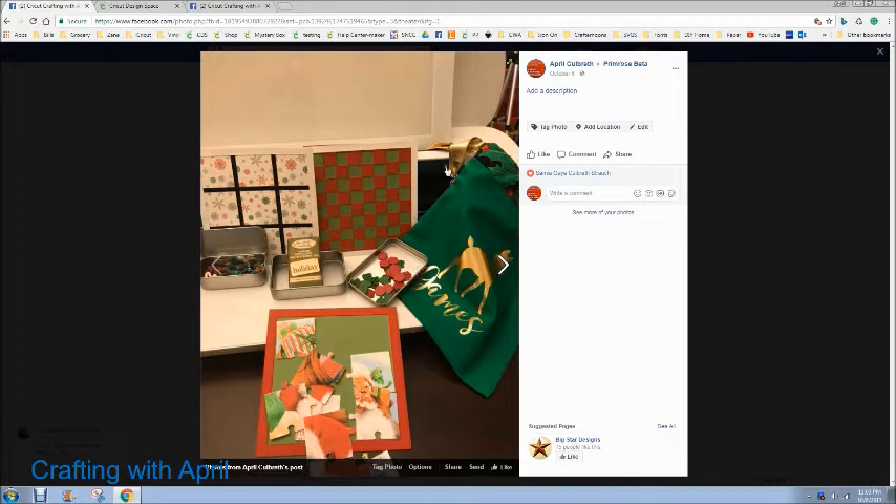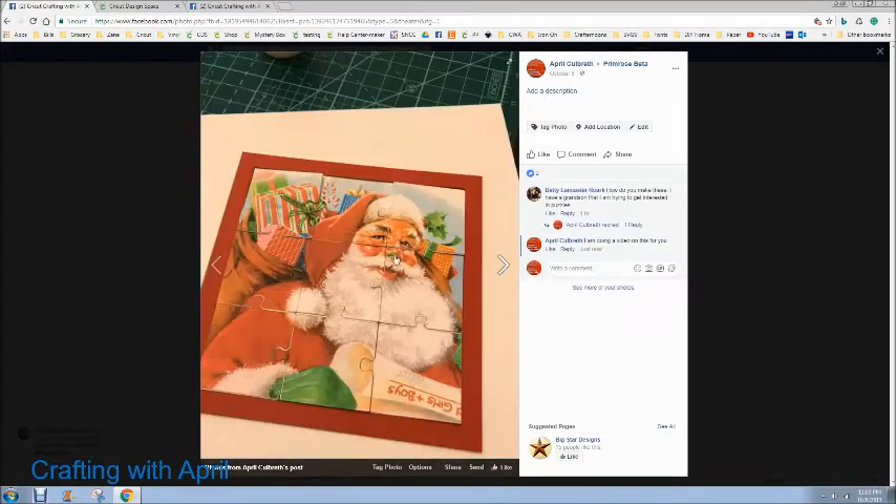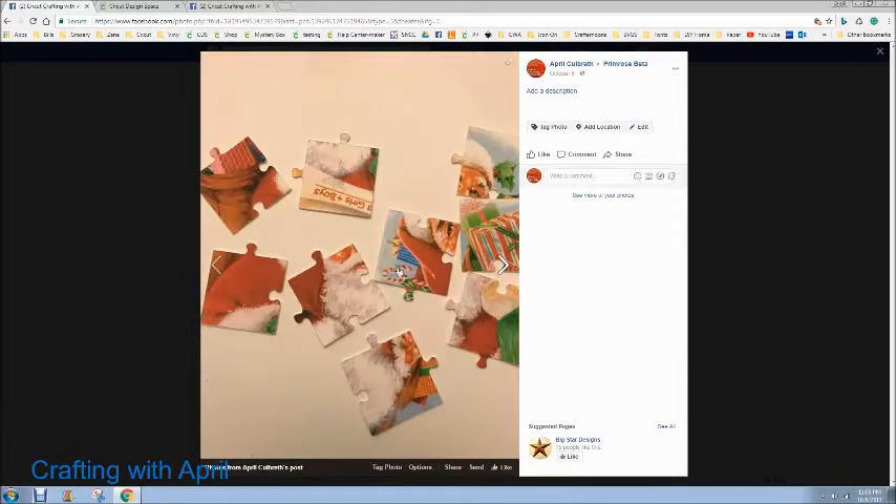Hey guys, it's April with Cricket Crafting. Somebody asked me how I made the puzzle for the Reindeer Games bag — I have it right here — and I am going to show you guys how I went about doing that.